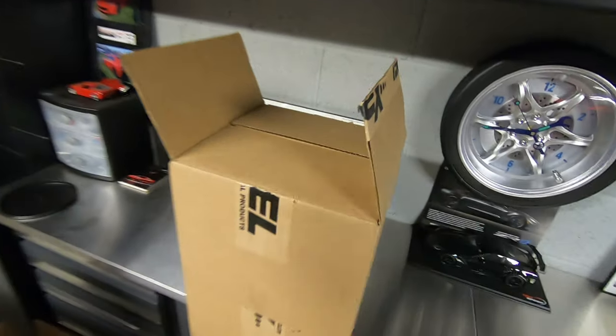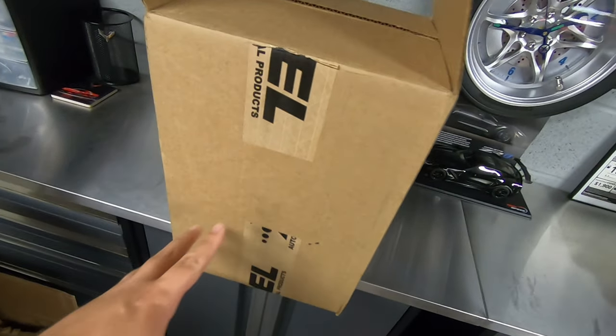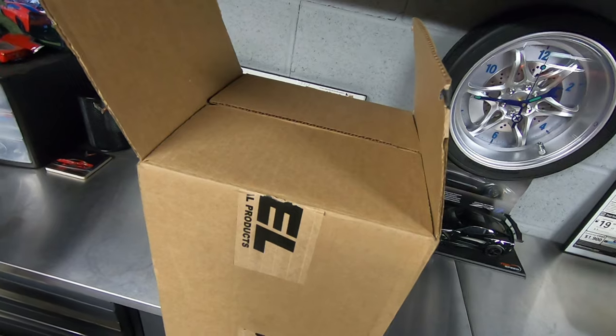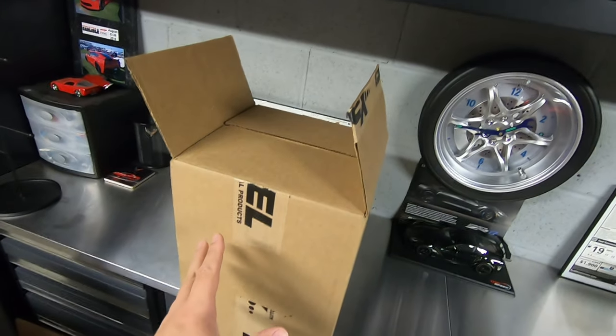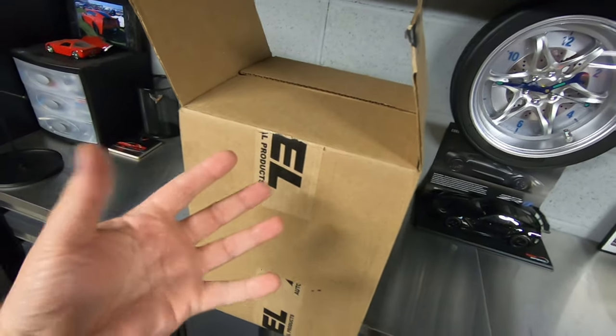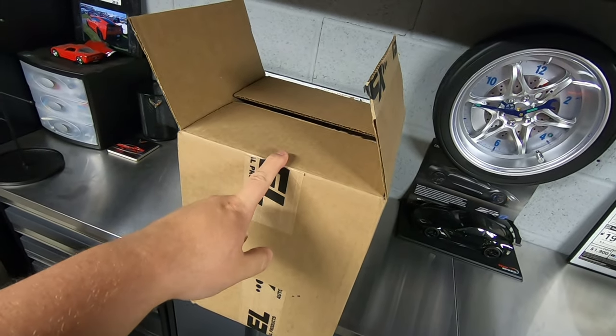Before we start, I got a package today from EXPEL and that can only mean one thing. My good friend Michael Dobbins actually sent me a care package. He does send me care packages from time to time and they're always full of awesome stuff. So let's take a look at what's in here real quick.